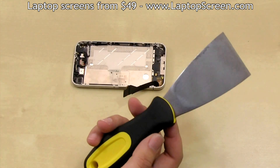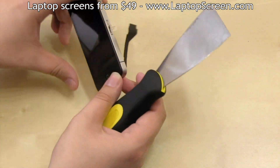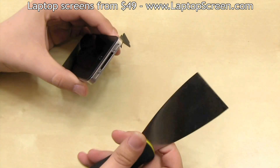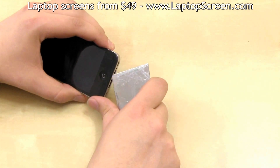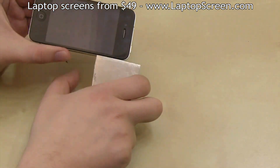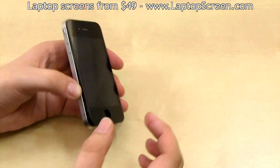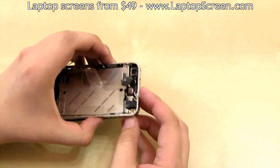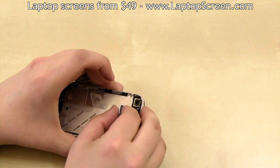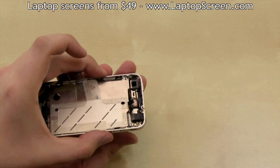It is glued in place at the top and the bottom edges. We recommend using a putty knife or a case opening tool to separate the front assembly. Start at the bottom edge and gently move along the perimeter, lifting the front assembly from the mid frame. Make sure to route the LCD and the digitizer connectors through the frame before fully separating the front assembly.